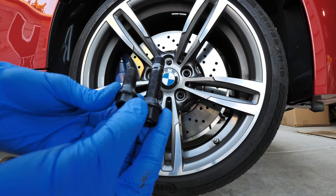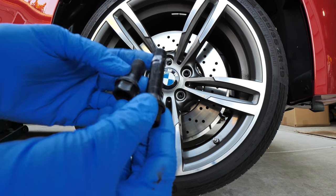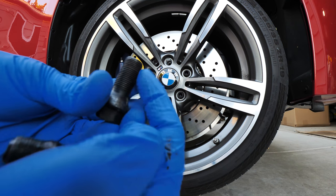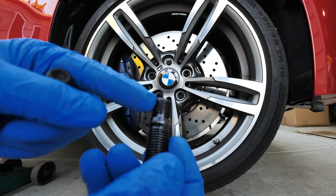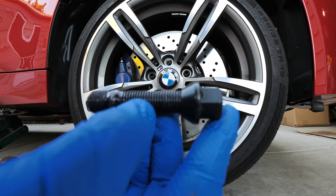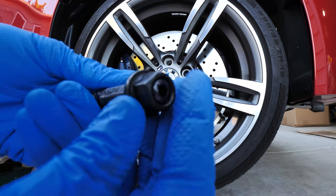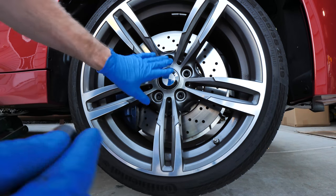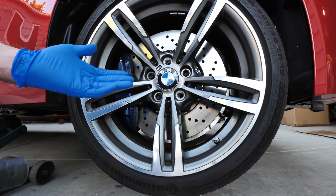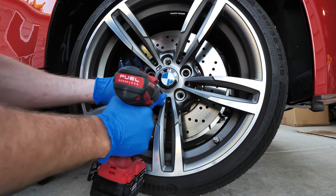One advantage to these studs is that they are much longer. Also, the thread pitch is actually changing — going from 14.125 which is the factory thread pitch, and we're swapping that. The stud goes into the hub, and this right here is actually a coarser thread — 14 by 1.5 — which is less likely to strip out, and that's the same size as the lug nut itself. This makes it really easy for mounting up wheels and is a recommended upgrade if you're doing track driving.